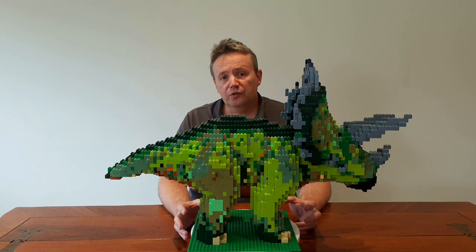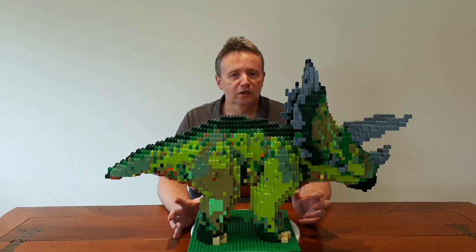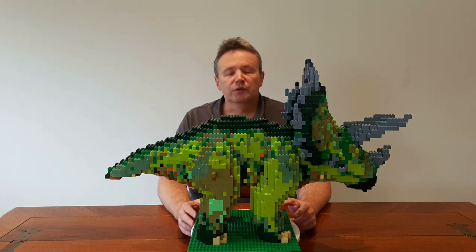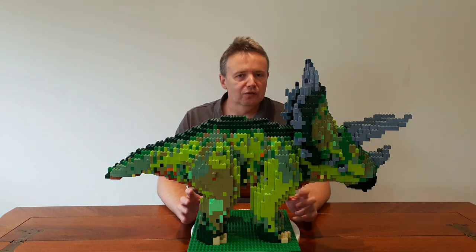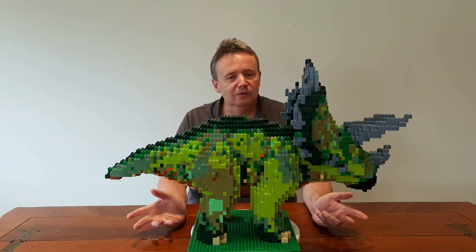Around this video you also have available the instruction guide so you can go through and build this. I'll also include what's called an LDR file, which is the digital version of how it was built, done all in layers. Using that you can actually go through and completely do this all yourself.